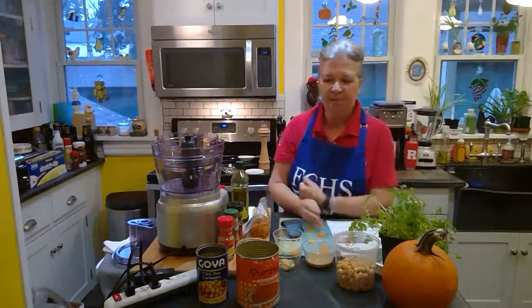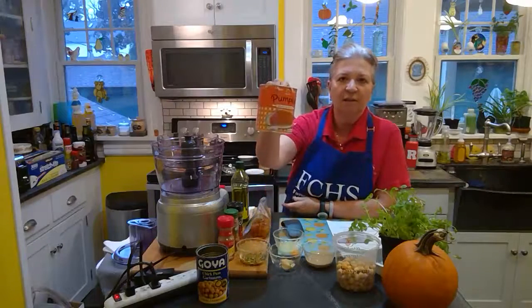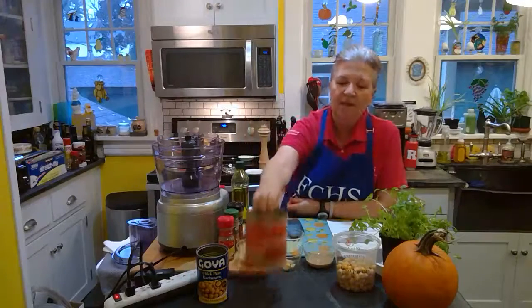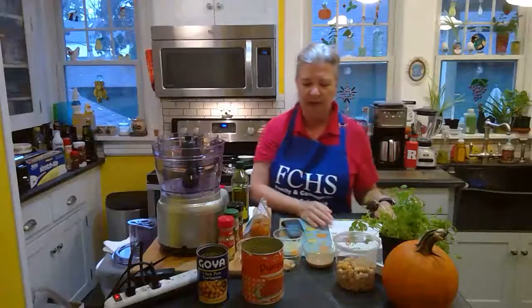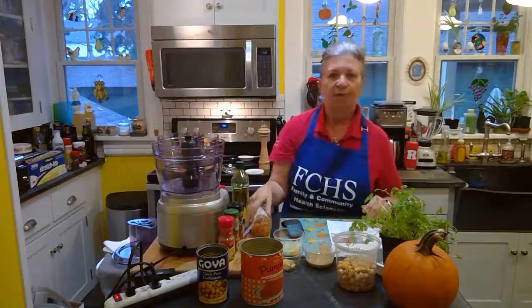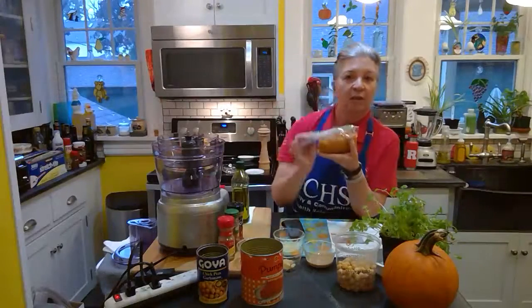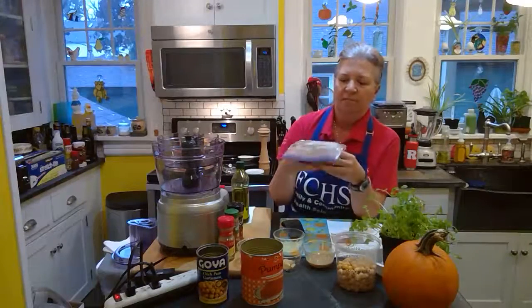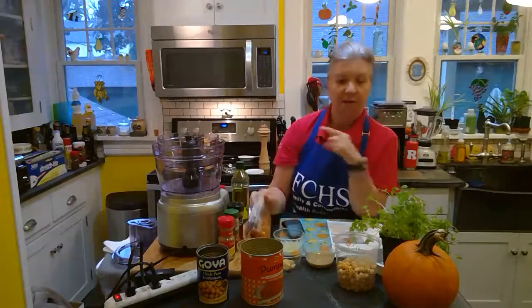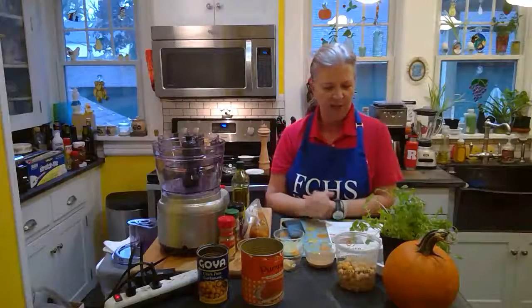Or you can do what I did for today — because I did not get that harvest of pumpkins I was hoping for — you can go out and buy some pumpkin puree. Very easy. This also freezes well. I made a test recipe last week and I didn't use the whole can of pumpkin puree, so I froze it in one-cup portions, put it in my freezer, and took it out for today. Pumpkin and squash freeze well, and even our finished hummus freezes well.